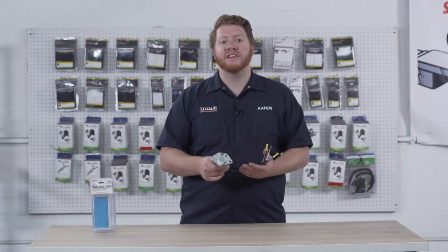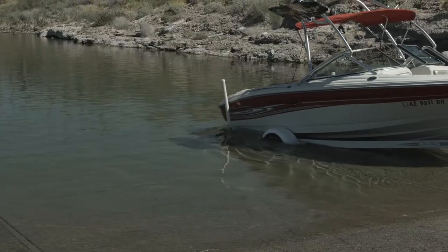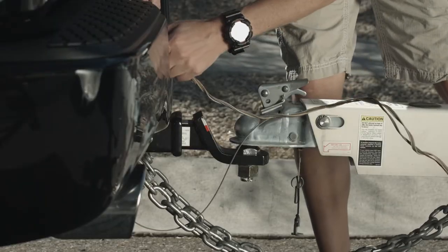Now although this wiring harness isn't seen as often anymore, it's most commonly found on boat trailers and for RV harnesses when you're flat towing your vehicle.